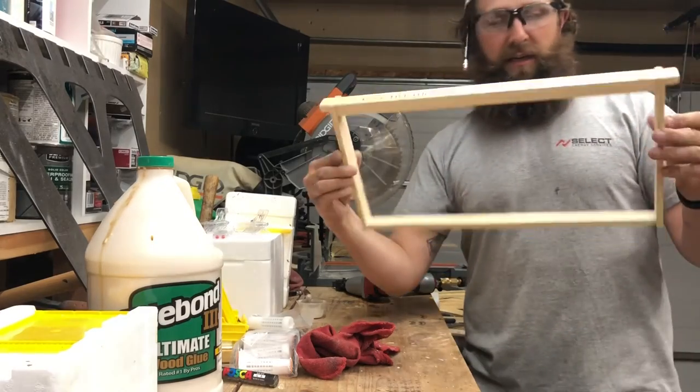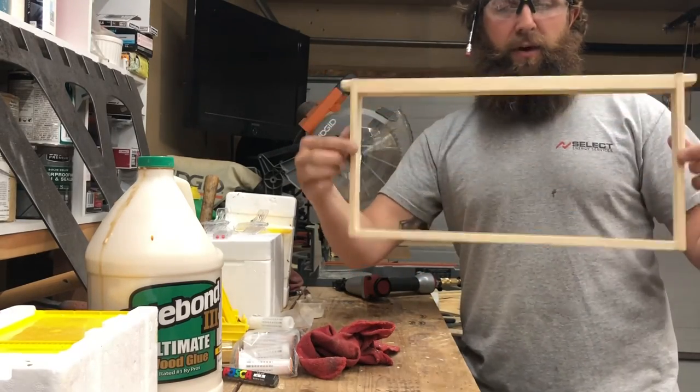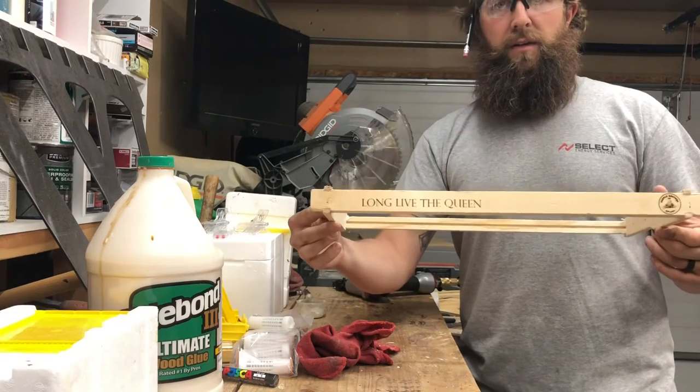There we go — and that's all there is to it. She's square, she's wood, she's glued, and she's breaded. Long live the queen.